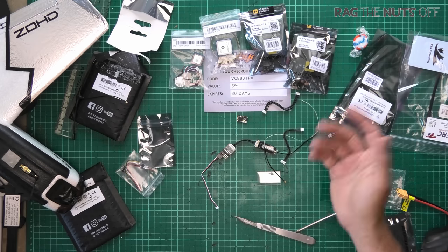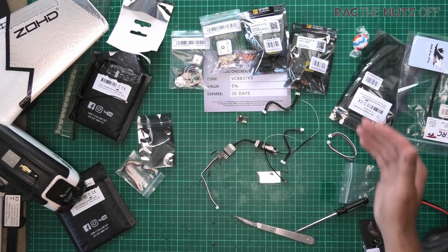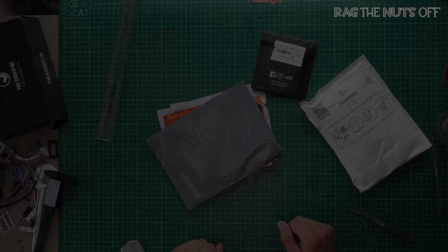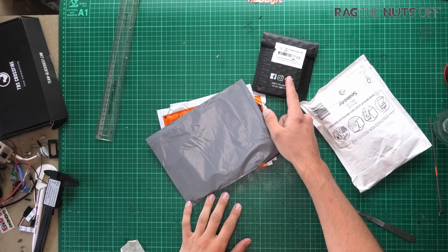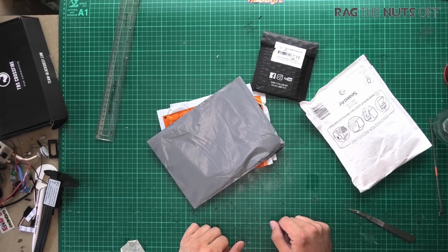If you're new here, howdy, I'm Matt, welcome aboard. I hope you've enjoyed this holistic view of a collection of RC parts which have turned up here in the mail today. It's Matt, and in this episode I've got some RC mail and we're going to be taking a look at a comparison between the TBS Nano and the Mini V2 receivers.